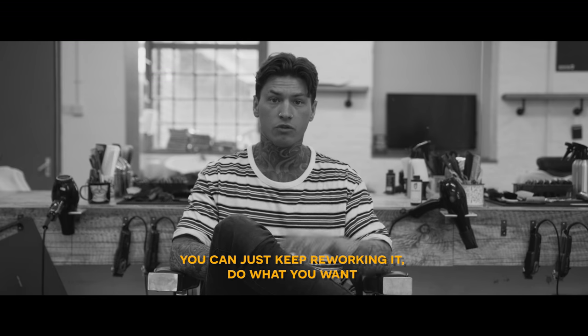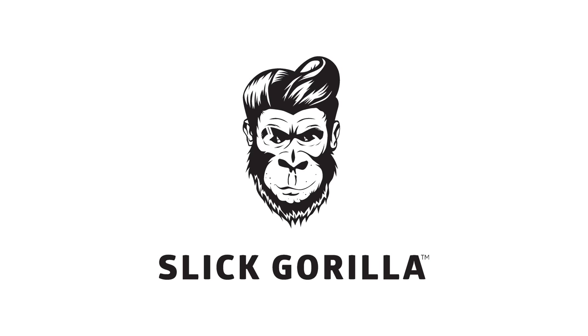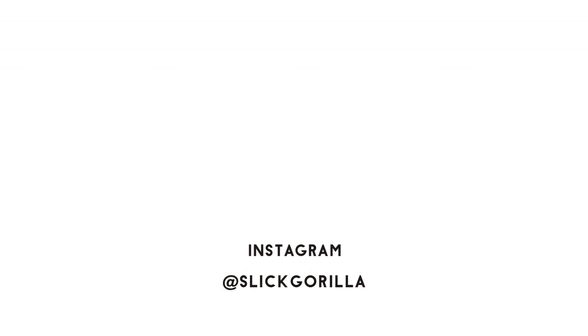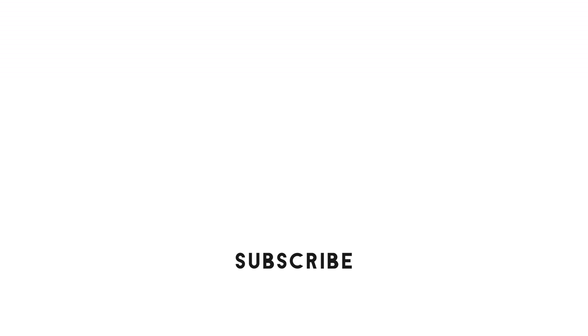I think with a lot of other products, when you're styling and you can't get it right the first time, you've got to wash your hair again. I think with Slickarilla, you can just keep reworking it and do what you want.